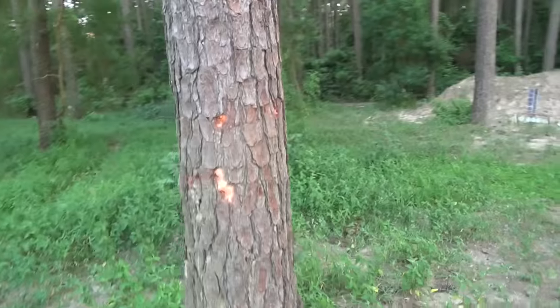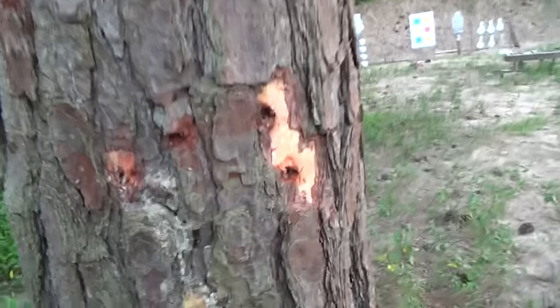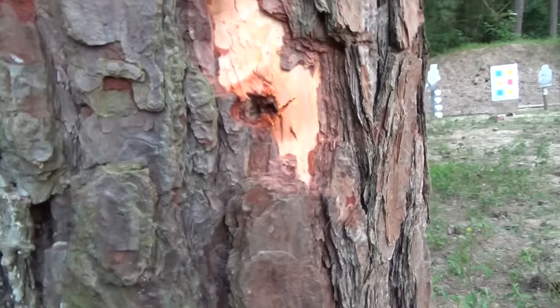Since we said it's rated for full auto, it wouldn't be fun to leave without shooting full auto. We're going to scoot closer for safety. A little downrange damage on that tree — check those holes out, that's pretty slick.